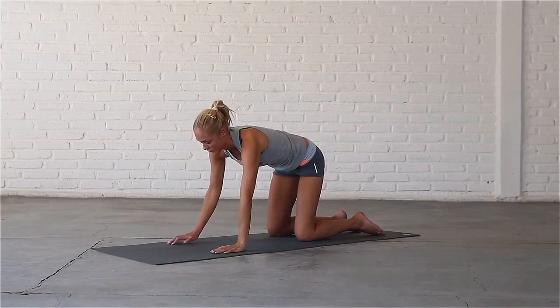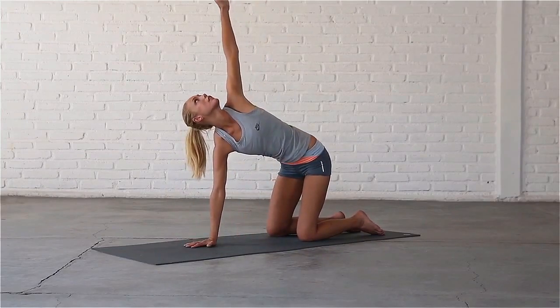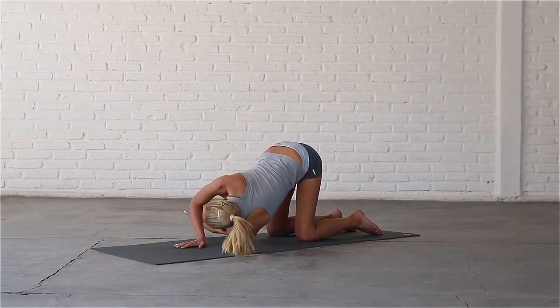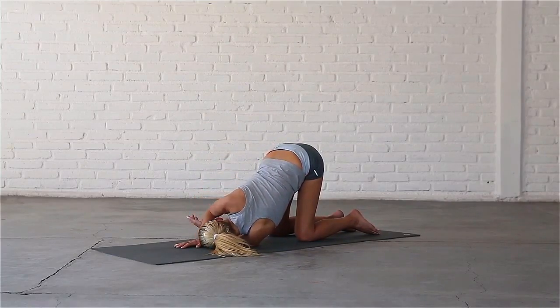Bring your right palm to the centre of the mat. Inhale, sweep your left arm up to the sky, look up. Exhale, thread your left hand under your right arm. Bring your shoulder and head to rest on the mat. Completely relax here for a few breaths.